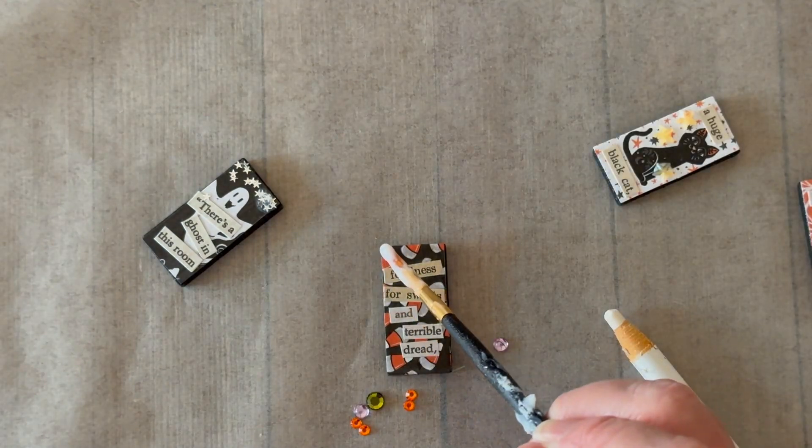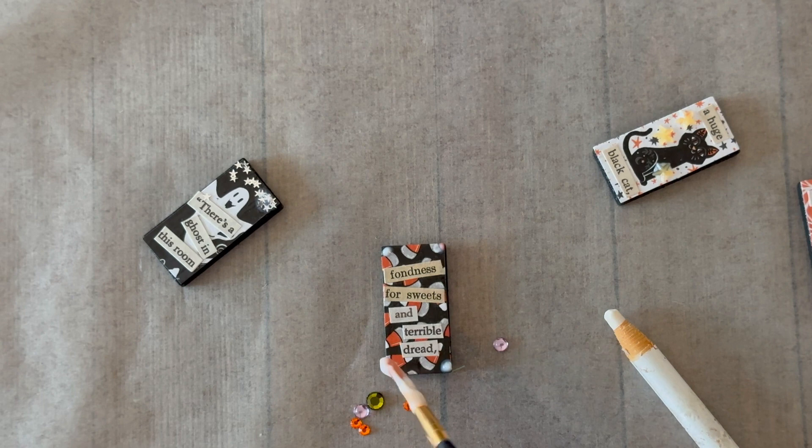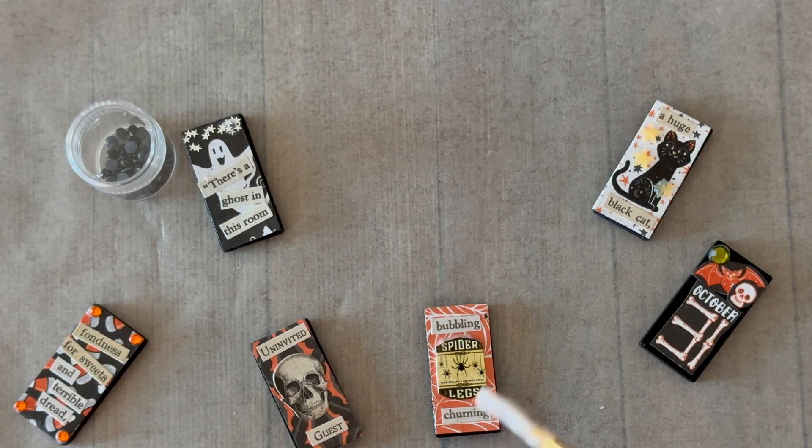I'm using that same dishwasher safe Mod Podge to glue down these gems. I'm using some little stars on the black cat design and just a little dot here and there of the dishwasher safe Mod Podge. Now I'm adding some gems to these corners - it's really endless, just look for small embellishments and you can layer these up and glue anything down.